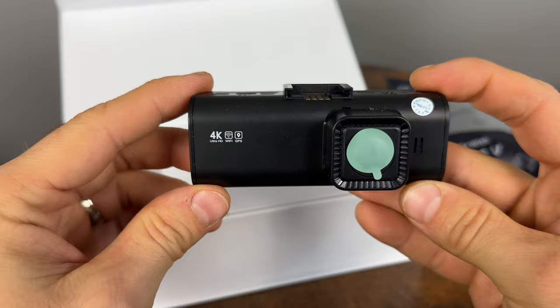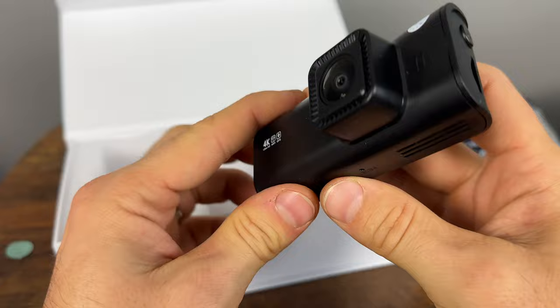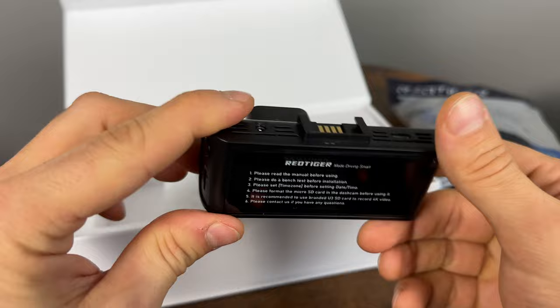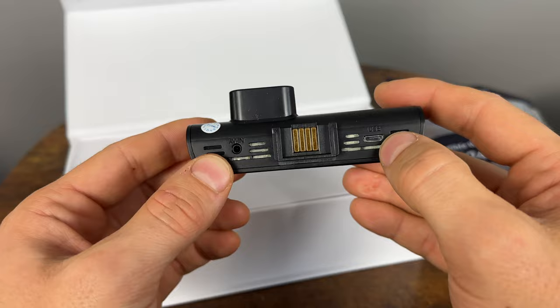Here is the camera itself. On the side we have the power button and our micro SD card slot. We have the menu button and then up and down arrows on this side. There's a reset button at the bottom and AV in, which is for our rear camera. Power is via micro USB.